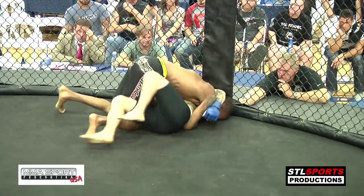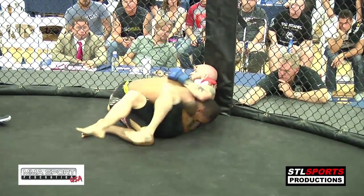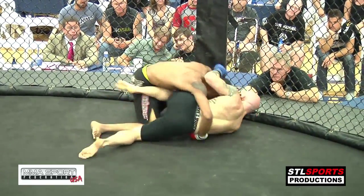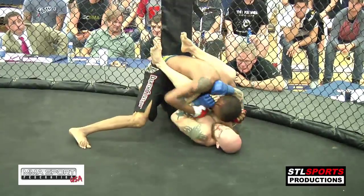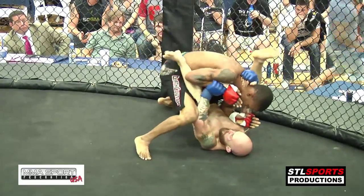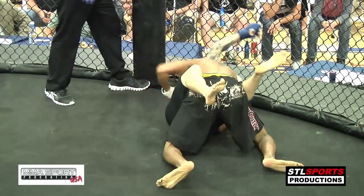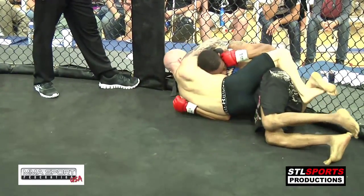O'Connor's going to look to shrimp and regain his guard here. He's got to get the underhook. The corner of Malshon Ball calling for knees from side control. O'Connor back to full guard — this is where he wants to be. He's looking for the triangle. Malshon Ball in top control here landing some nice shots. O'Connor's got him back in that guillotine.